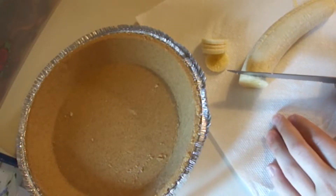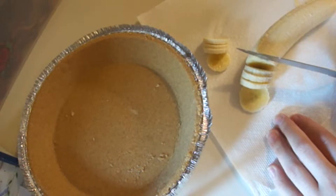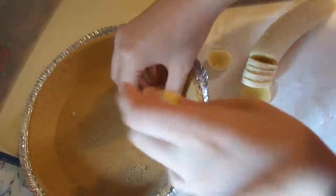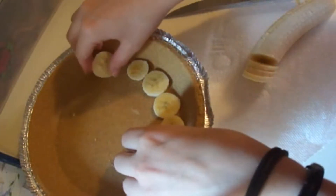Now take your banana and slice it into really thin slices. Then place those slices at the bottom of the graham cracker crust.